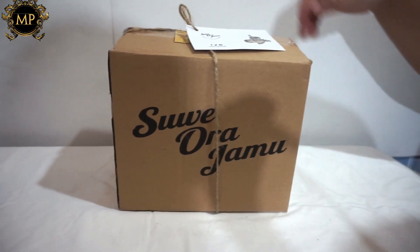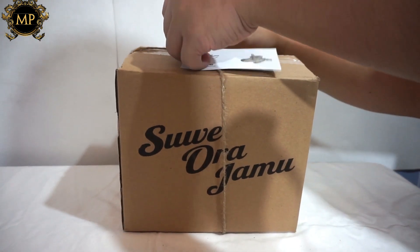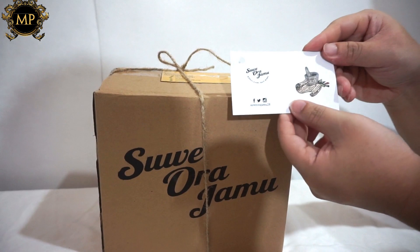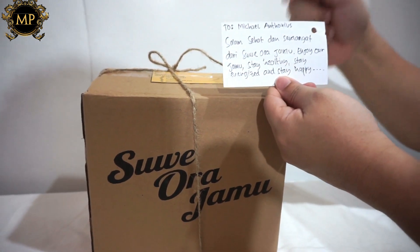Kali ini gua mau kasih tahu kalian satu produk jamu dari Sweora Jamu. Kebetulan gue juga baru dapat kirimannya dari Sweora Jamu. Yuk langsung kita unboxing bareng-bareng. Ini dia boxnya dari Sweora Jamu. Ada kartu namanya juga, dan ada pesannya: salam sehat dan semangat.